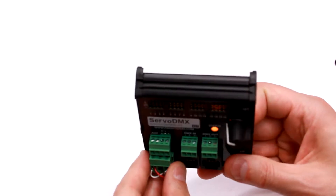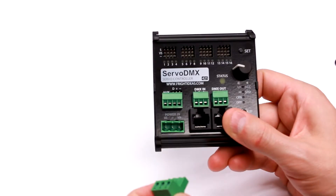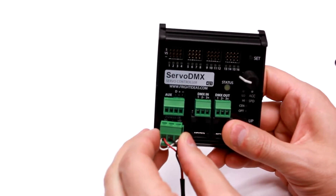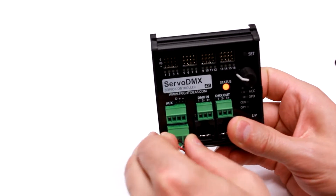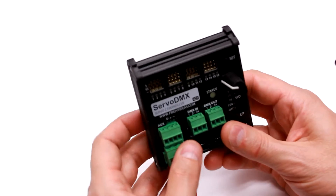As far as terminal blocks, we have power input here. There's actually a servo and digital power input if you need to supply separate power rails, which is useful in some cases if the servo power supply is browning out.